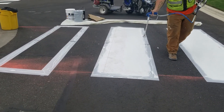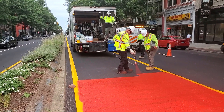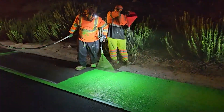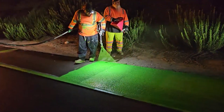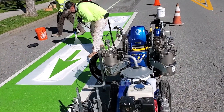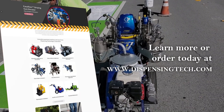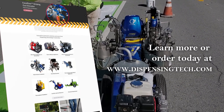Simple, durable and accurate summarizes the design objective of our equipment. We remain dedicated to delivering the same exceptional quality, service and innovation on which we've built our reputation. Learn more or order today at www.dispensingtech.com.